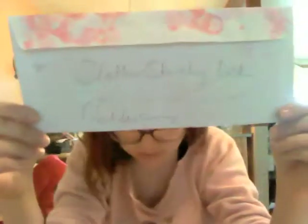Welcome to Adventures with the Craft Nerd. Today we are making the Sloth Shrinky Dink Necklace.